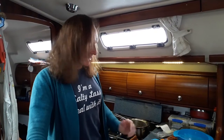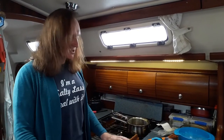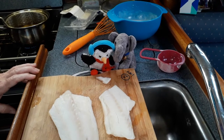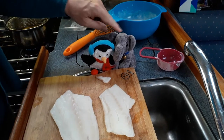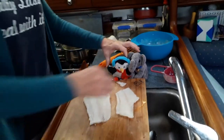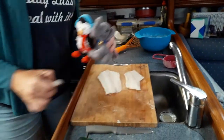The cats have turned up again — they heard the word 'fish'. This is Ellie's channel, not yours. You two, out of here.